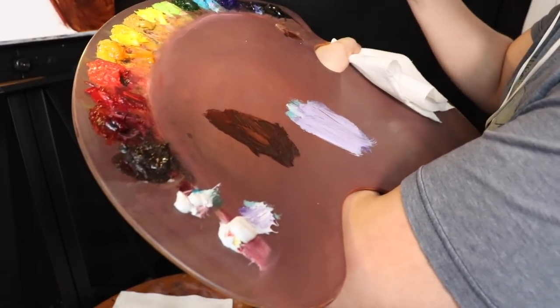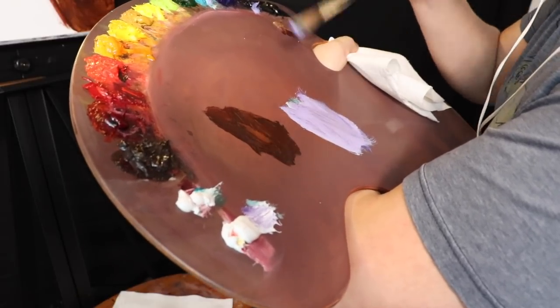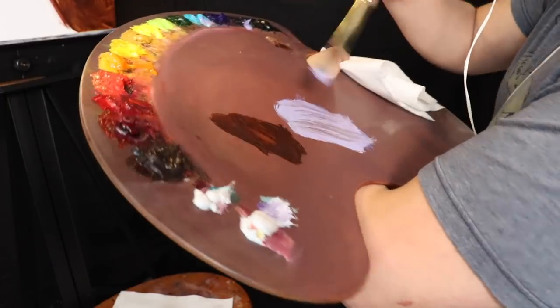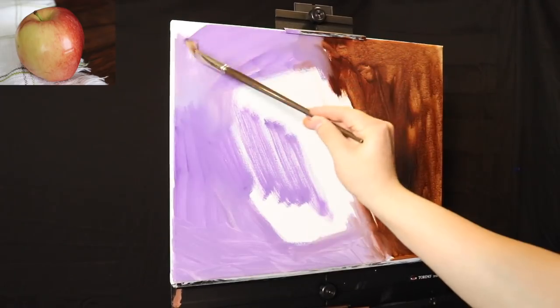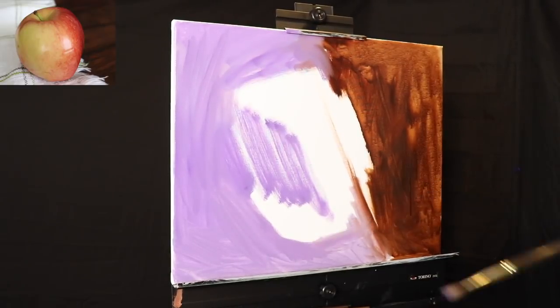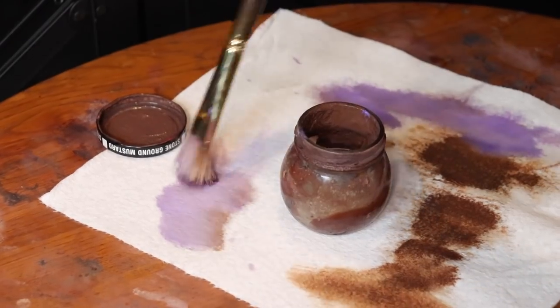Remember, the purpose of these videos is to inspire positivity, education, and relaxation. So for the next however many minutes that are left in this painting demonstration, I want you to sit back, relax, and enjoy the development involved in creating this still life painting.